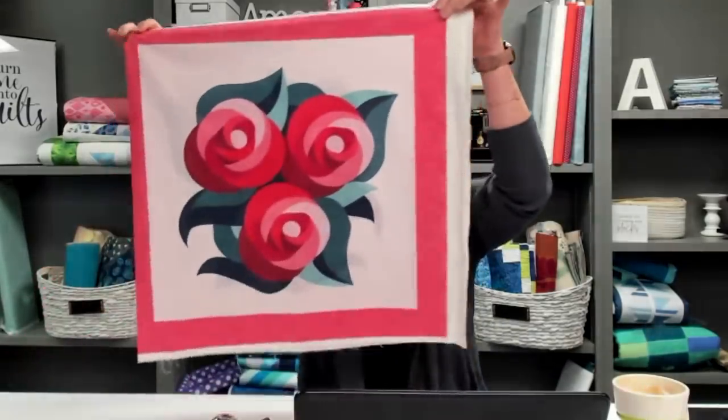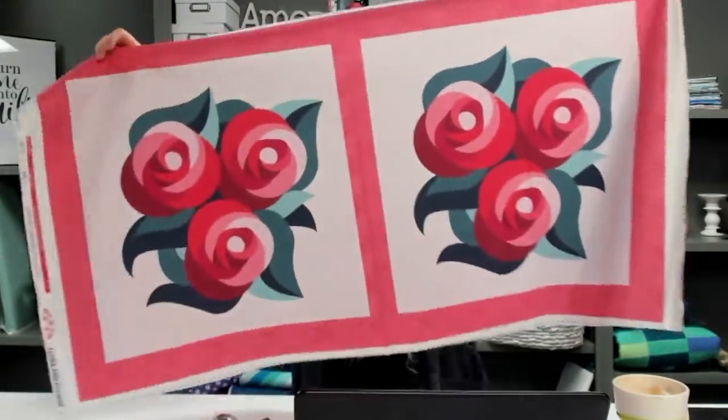We are all gearing up for the challenge to launch next Wednesday. When the challenge went live, there were a few products I didn't quite have yet. Due to popular request, I've made a cute little fat quarter bundle out of the coordinating prints for the challenge. I also designed an adorable pillow panel - there are actually two of them together.